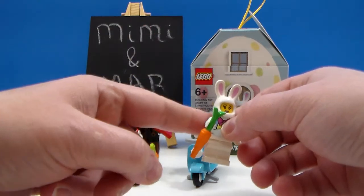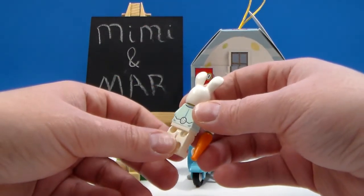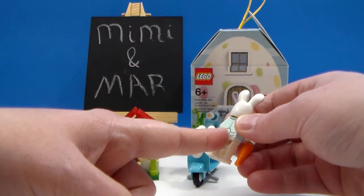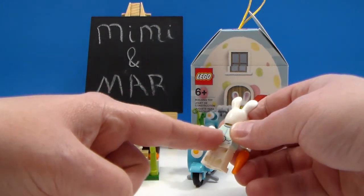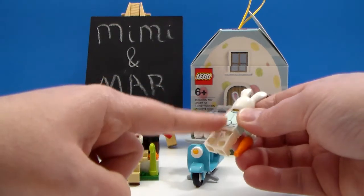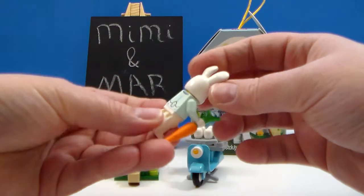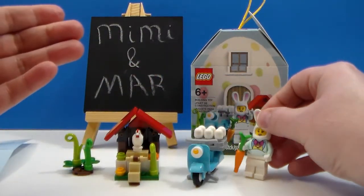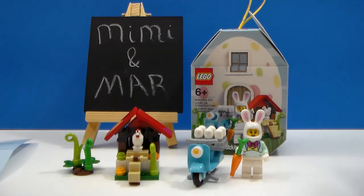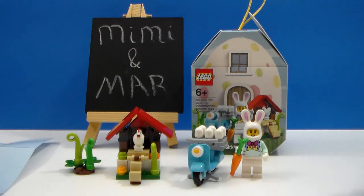Kind of like when they have the cat tails on some figures — if you watched my Disney minifigure opening videos, Scrooge McDuck and the nephews had an actual plastic tail piece. I would have liked to see something like that for the bunny. But I understand it's easier to do the print, and it is a simple set — but a very cool, neat set for collectors. I really like it. I'm very happy with my purchase.